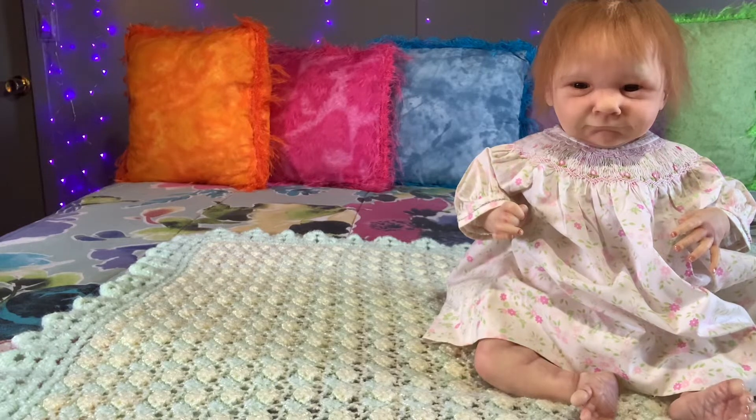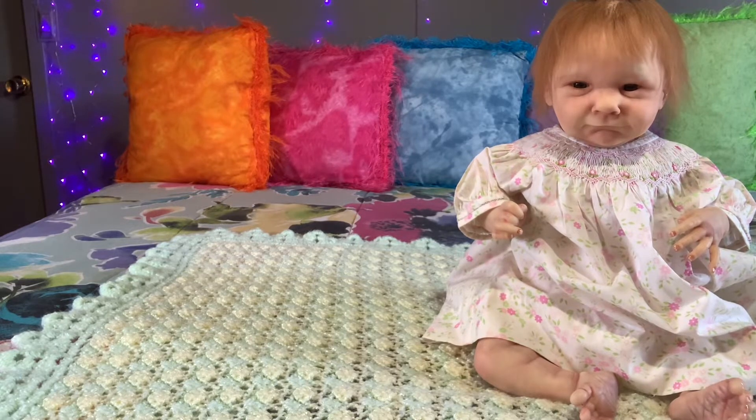Hello everyone, welcome to my channel. I am the Kentucky Dolly Mom and today I am doing a video for Ava by Cassie Brace. I believe she's 20, 21 inches — I'm sorry, I should have brought my tape measure. She weighs right at about six pounds.